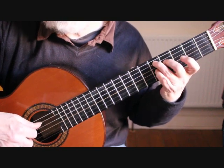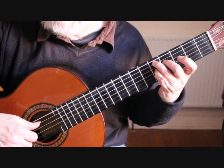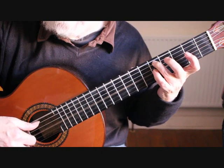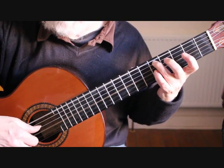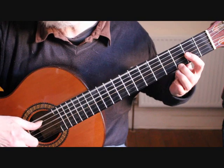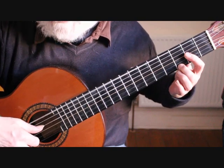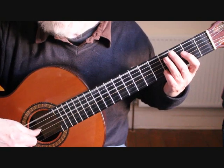The first finger moves up for bar 17 into bar 18. Notice the thumb playing these alternate bass notes throughout.